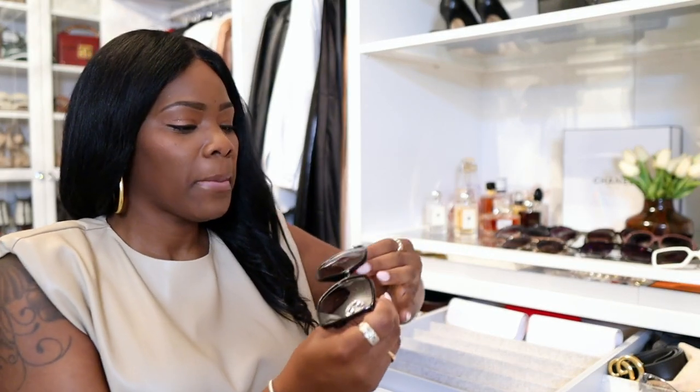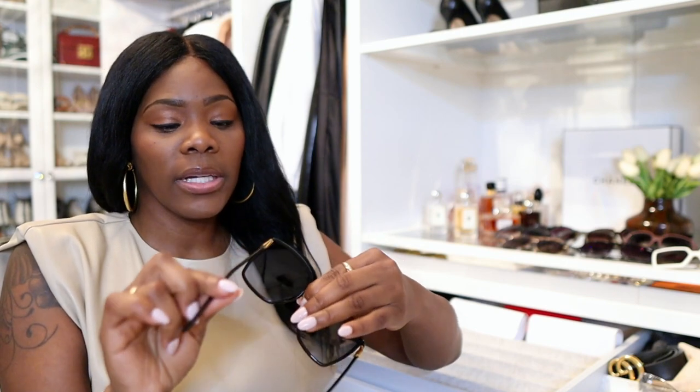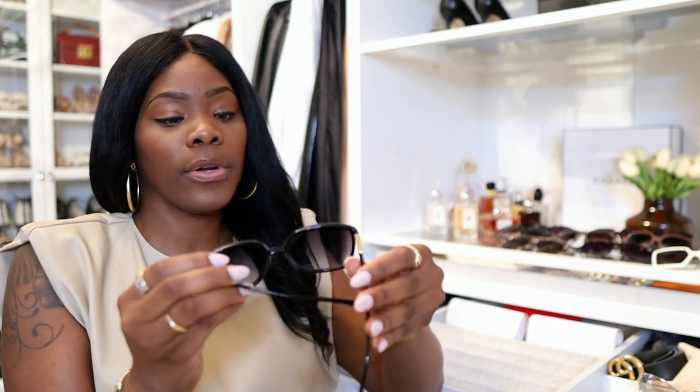I have said this to people so many times: having a closet or anything in your dressing room that is organized helps getting dressed a lot faster. It helps you not get frustrated, and it helps you know what you have and what you don't have. You won't overspend on things that you already have. This is not a full glasses review video; it's more so how I keep everything organized.